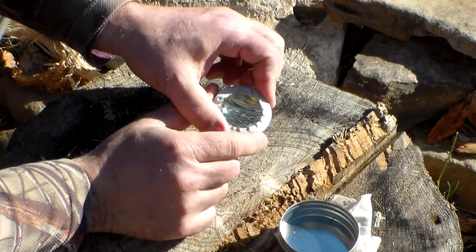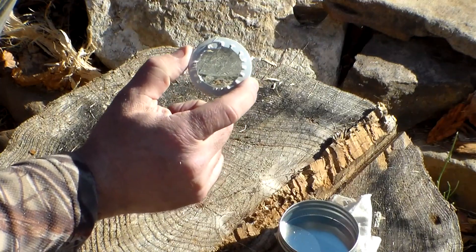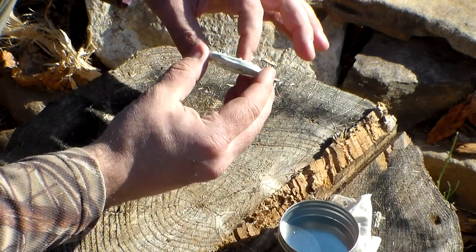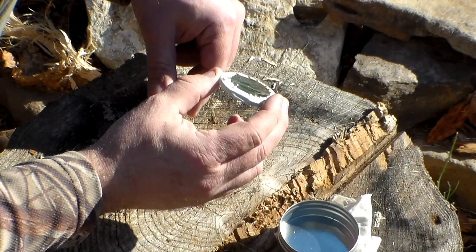This magnifying glass came in one of those plastic holders that you can hold it up, but I broke that off. So I put a little duct tape around the edge of it here just to protect it a little bit better.